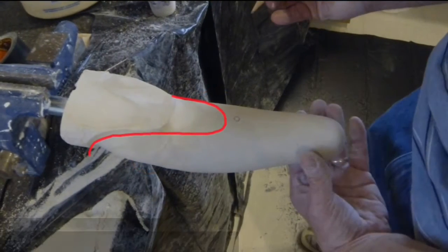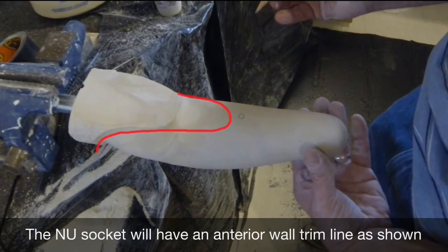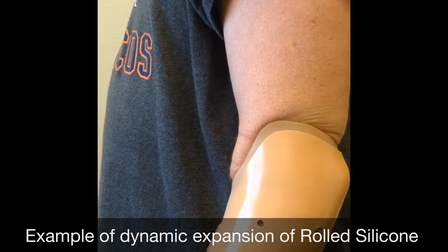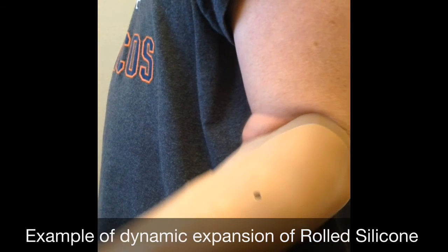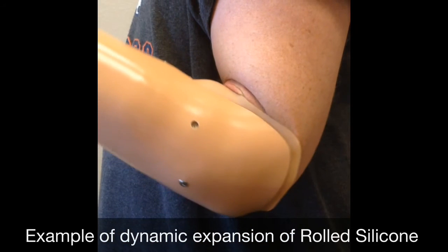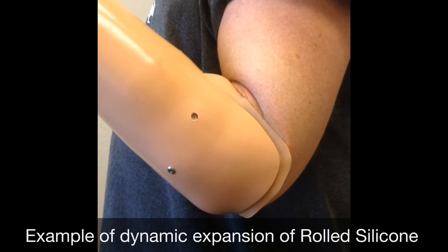If a thermoplastic socket will use a Northwestern socket as described by Billock, the anterior wall trim line will be modified as illustrated with the red line. Rolled silicone accommodates expansion of the tissue distal to the antecubital fold and olecranon prominence by dynamic expansion due to the elasticity of the material as shown.